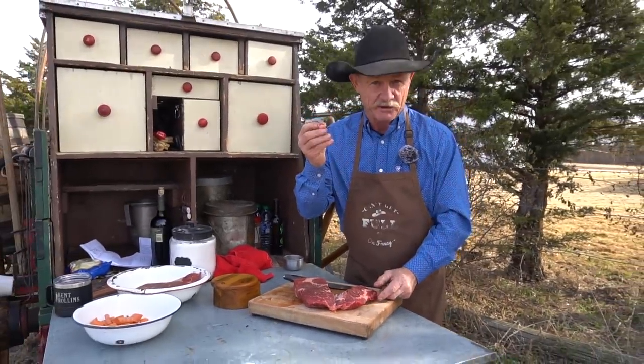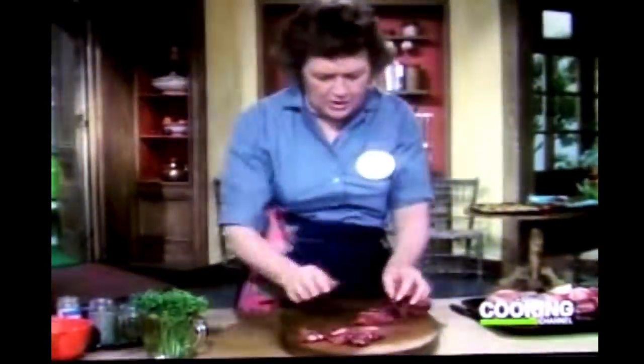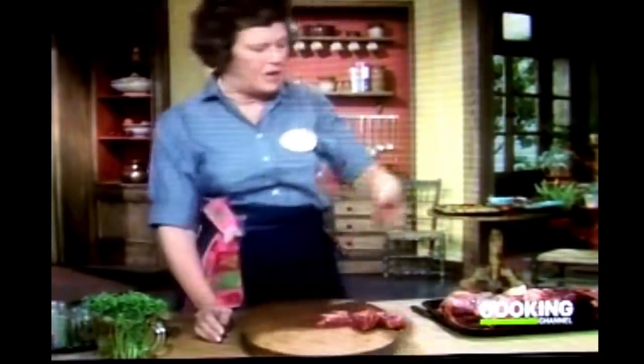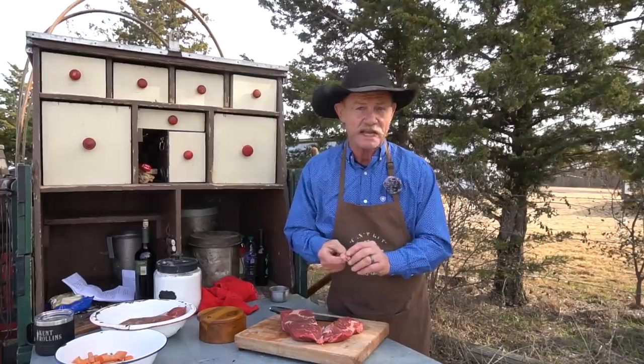Julia took hers and she threw it — but not me.